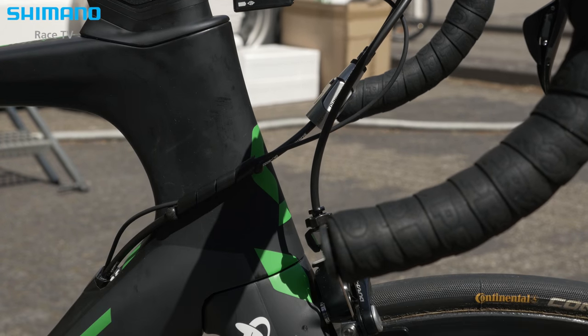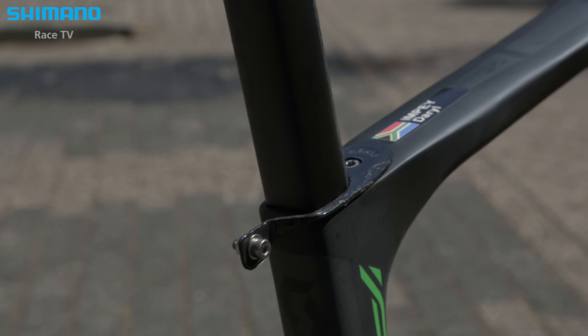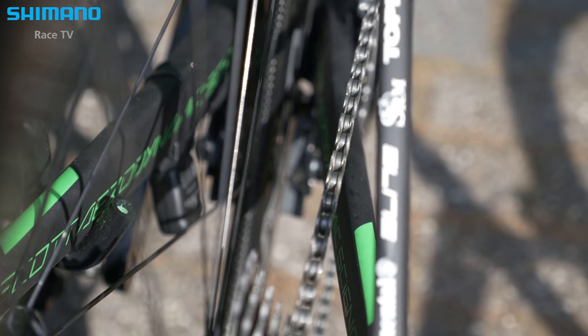We improved the aerodynamics and integrated all the latest technology, like direct mount brakes for the front. It's stiff, it has really good braking performance, and it matches the aerodynamic features. Then we have the direct mount brake under the bottom bracket to hide the brake as much as possible.